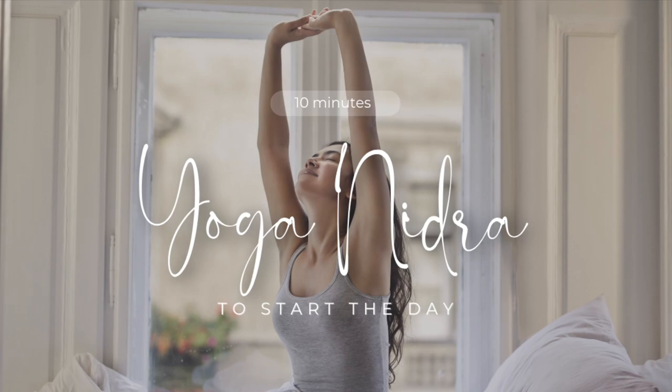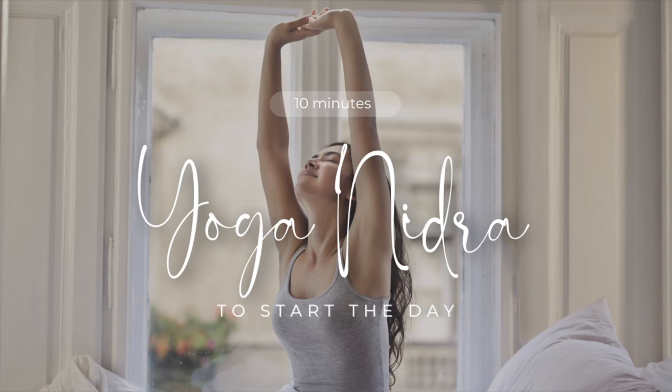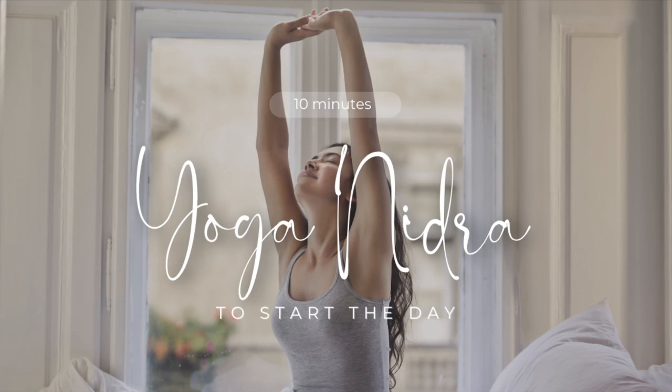As you continue to take natural breaths, mentally count from 1 to 12 and then backwards from 12 to 1. For example, inhale 1, exhale 1, inhale 2, exhale 2, and so on until you reach 12. Then count backwards — inhale 12, exhale 12, inhale 11, exhale 11, and so on until you reach 1. If you get lost or hesitate, simply start over. Start practicing now for the next 2 minutes.